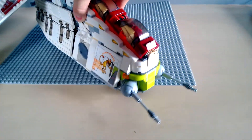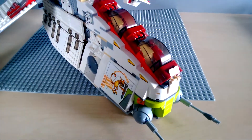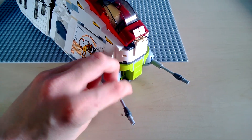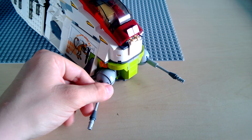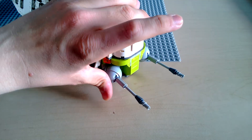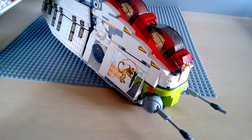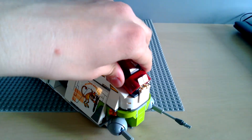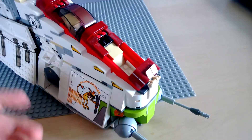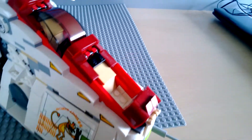Now let's get on to the gunship itself. Starting from the front and going to the back: the first thing to notice is these ball turrets, which can turn many degrees. This set hasn't been touched for a long time so some pieces might break off easily — and this one always breaks off, which is pretty annoying, but it did so the very first time I built this set as well.